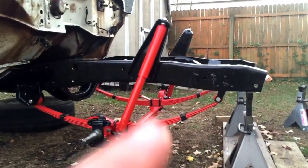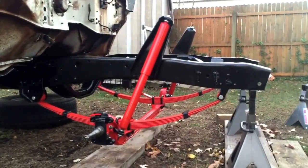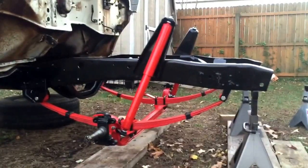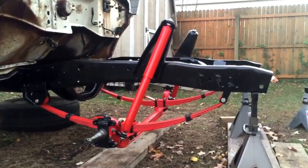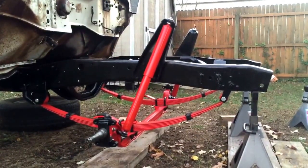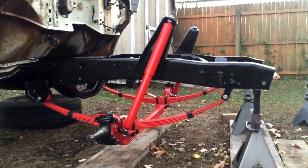I put the shocks in and got the spindles installed with the new kingpins. Those things are awesome. Before I pulled the kingpin I was playing around with the spindle and of course there was a little bit of slop. On a 50-year-old truck I'm pretty sure those had never been changed. So right now I've got really tight kingpins in there — I had them reamed out by a machinist and they're working awesome.